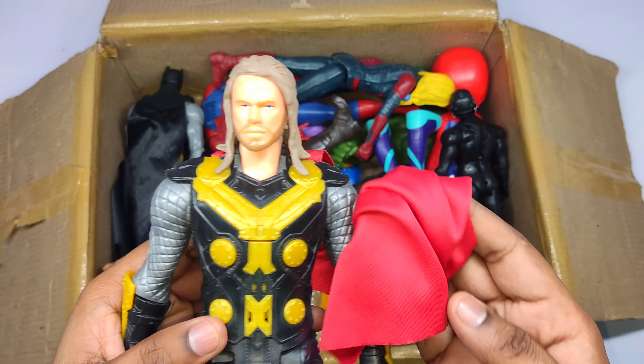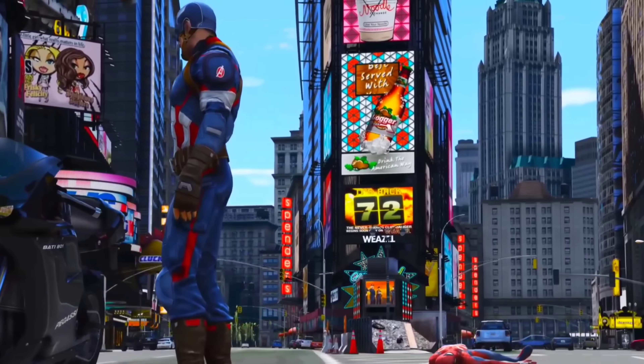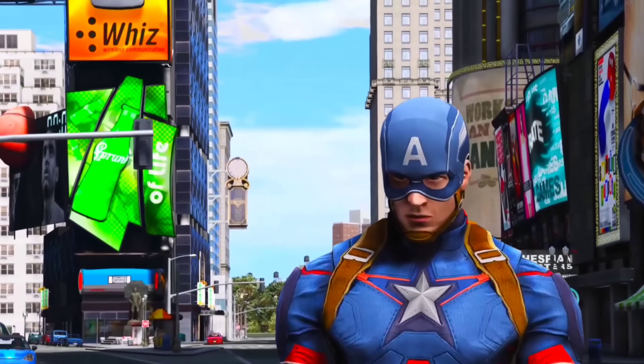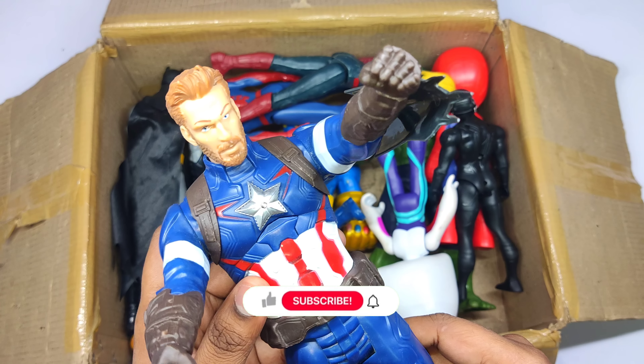Like and subscribe for more videos, friends! Next superhero we have: Captain America, the First Avenger. Wow, Captain America!